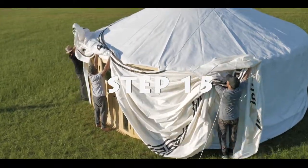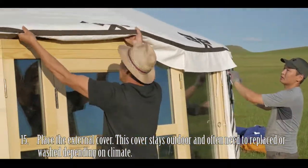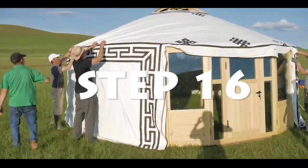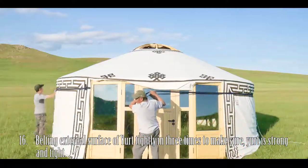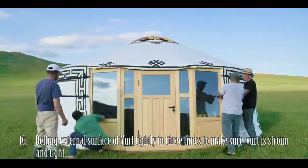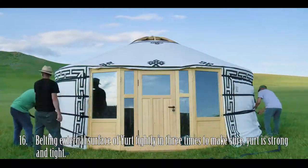Step 15: Place on the external cover. This cover stays outdoors and often needs to be replaced or washed depending on the climate. Step 16: Use the three belts on the external surface of the yurt to ensure the yurt is secure and tight. Usually it can take about one to two hours for an experienced two to three Mongolian people to build up a yurt.